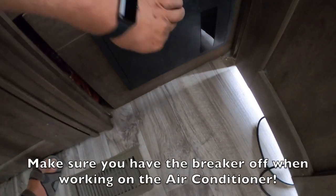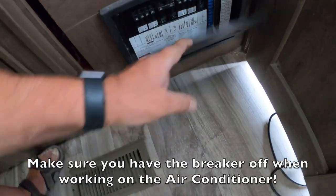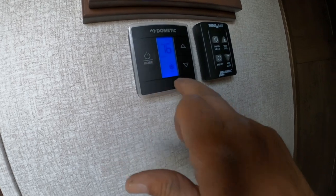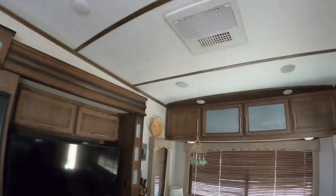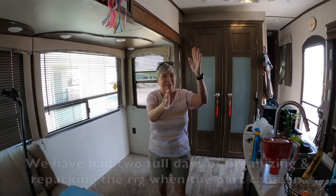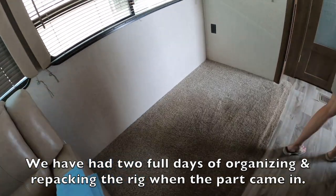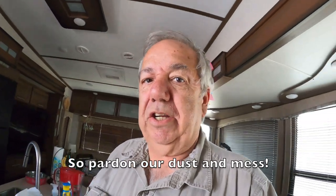Here we go. I feel cold air! Thank you, Lord. Thank you, Stephen. All right — and notice the desk is gone. Next job, getting that table and chairs back.